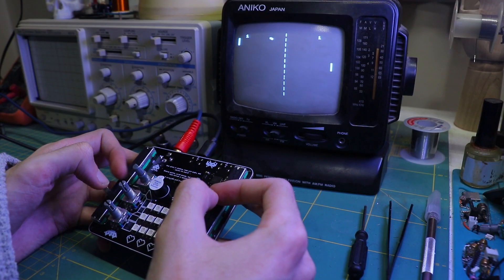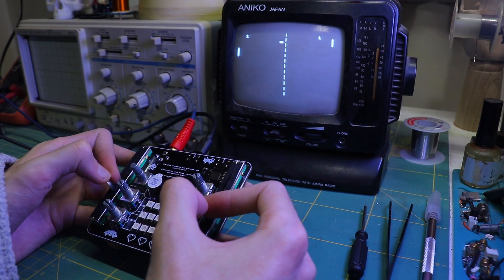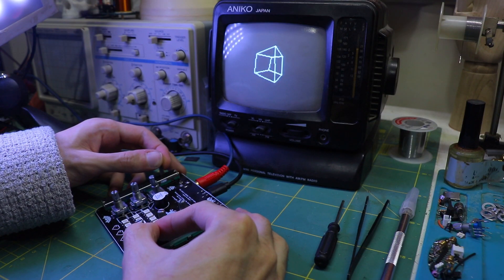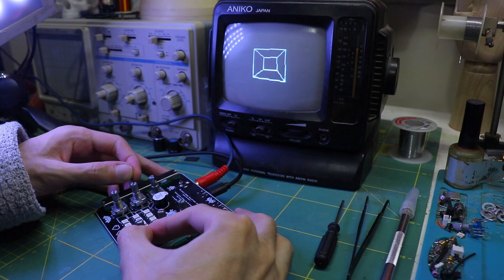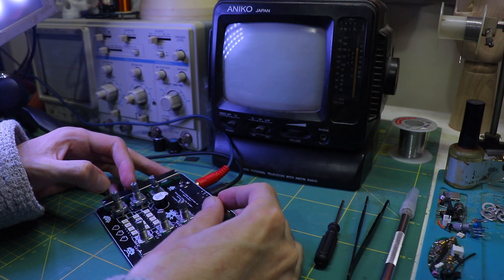I wrote a few pieces of code to test how the device would work. I plan to expand this project in the future, and that is when it will become truly useful. In the meantime, if you have any recommendations, please feel free to share them in the comments below. Cube glitch is a visual experiment featuring a glitching 3D cube with random distortions and effects, designed to push the limits of the microcontroller's graphic capabilities and TV-out display.